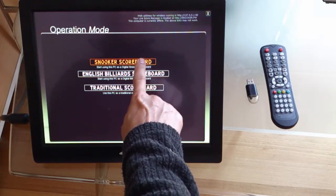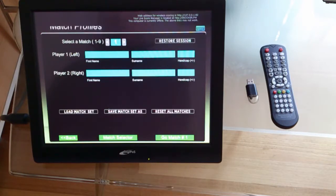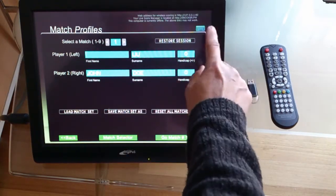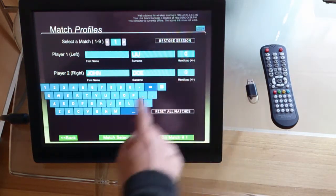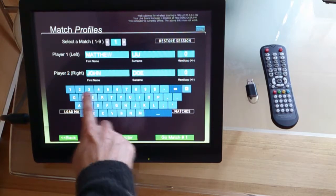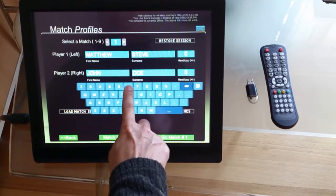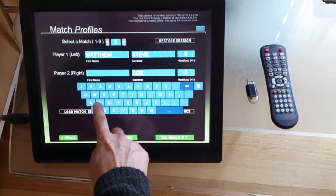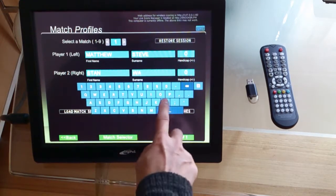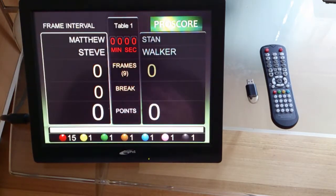Now we press this button that says Silke Scoreboard and we'll skip this step here and continue. Now here we enter the names of the players, so let's get this on-screen keyboard by pressing that little icon here and we'll enter the name of the player. When you finish, click go match number one, and now we enter the scoreboard.